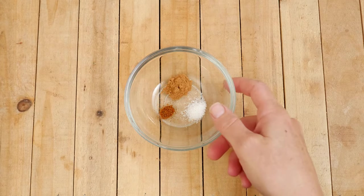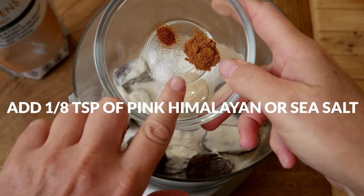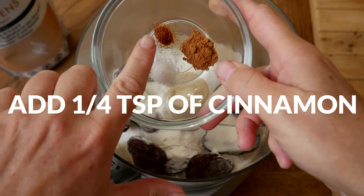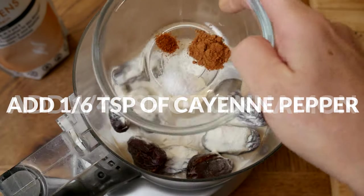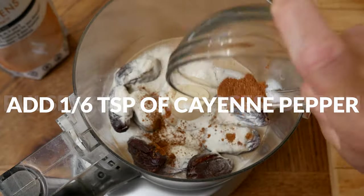Last, I have 1/8 teaspoon of pink Himalayan or sea salt, and a few optional spices: 1/4 of a teaspoon of cinnamon and 1/6 of a teaspoon of cayenne pepper. Pulse first to help the ingredients come together.